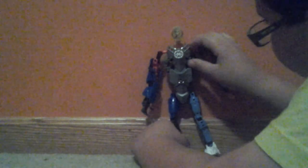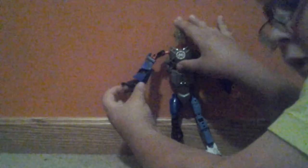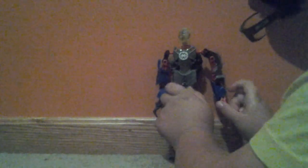He has this claw right here, built from a lot of pieces.